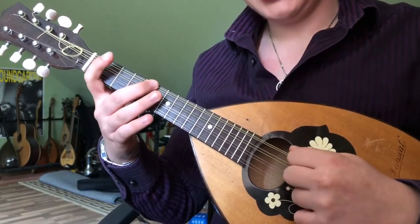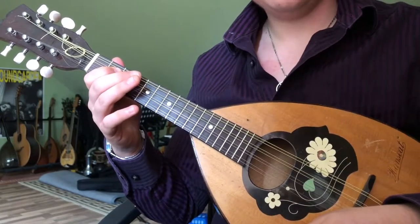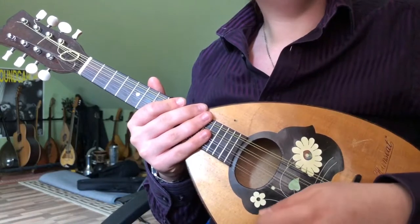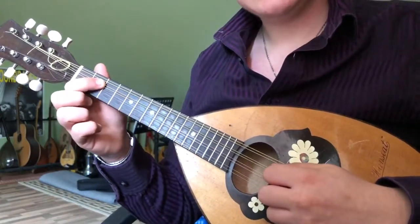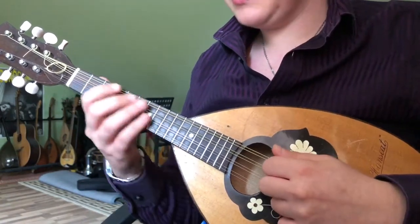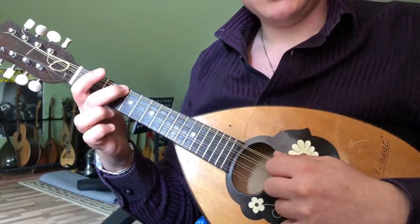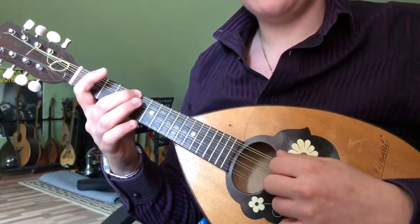Fifth fret, and then the string section joins and the cello repeats what we've just learned, but with a different ending. Rather than playing the first version, we will play the alternate: that's the fourth fret on the G, followed by the open D string, and then the fifth fret on the G.